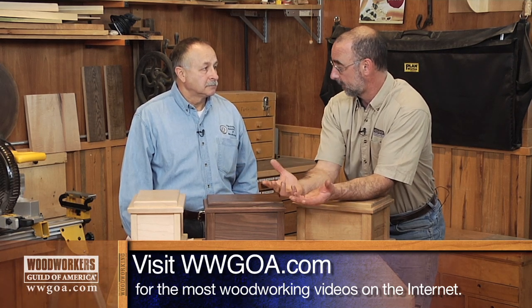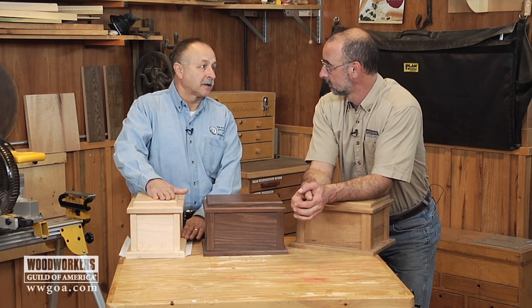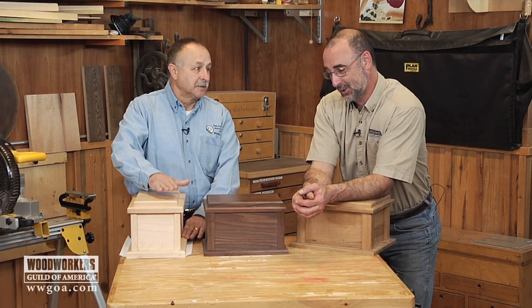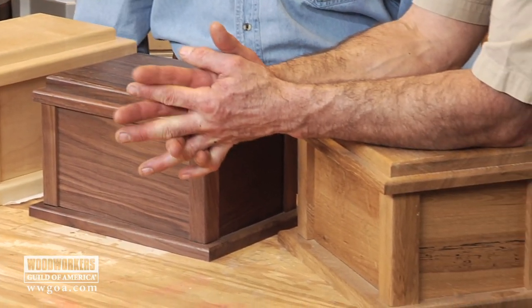You as a woodworker were making the first one for someone you knew. Right, and you know, none of us is going to get out of this life alive. You may as well make one for yourself and make it beautiful — anticipate the need.